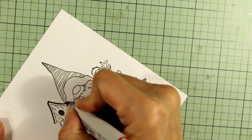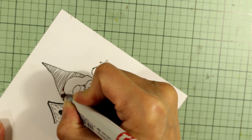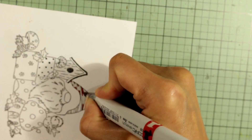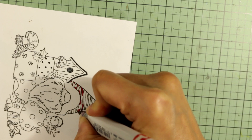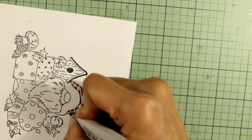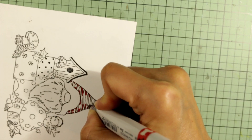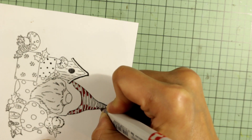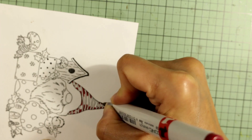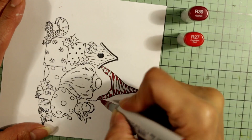I've stamped out the main image onto some cardstock and I'm going to share with you guys how I Copic colored it. I'm using three different reds on this cardstock. One is a really deep red — that's the color I'm using first just to mark off every other stripe of this little gnome's hat. It seems more like a gnome than an elf, but I'm just coloring it up with red and white stripes. The edges of the hat I'm coloring with this really dark red — that's an R39.